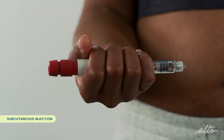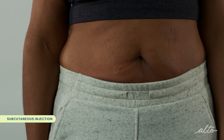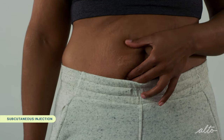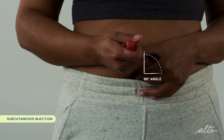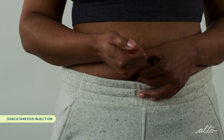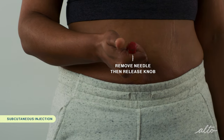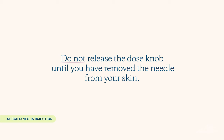The easiest way to hold the Gonal F pen is to grip it with your fingers, leaving your thumb free to press on the dose knob. Clean the injection site with an alcohol pad and allow the area to air dry. Gently grasp a two-inch fold of skin with your thumb and index finger at the injection site with your non-dominant hand. Insert the entire length of the needle in one swift motion at a 90-degree angle and press down on the dose knob as far as it will go with your thumb. Once you've depressed the dose knob all the way down, count slowly to five. After five seconds, release the pinched skin. Remove the needle from your skin by pulling straight out at a 90-degree angle and release the dose knob. Do not release the dose knob until you remove the needle — this prevents any backflow of fluid or blood into the pen reservoir.